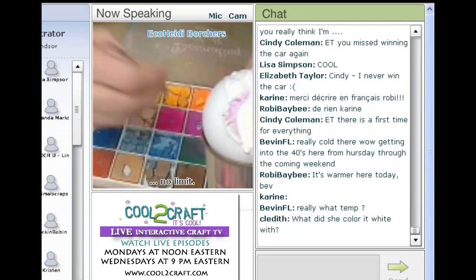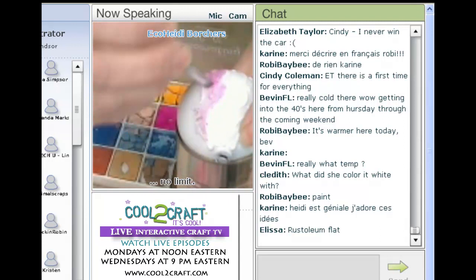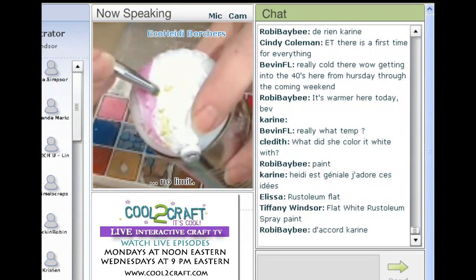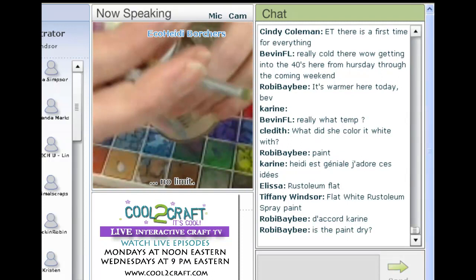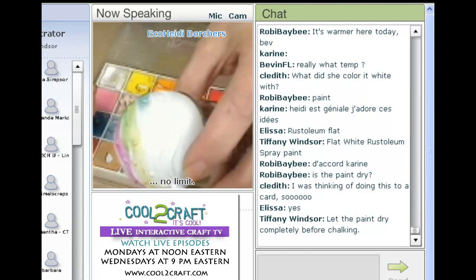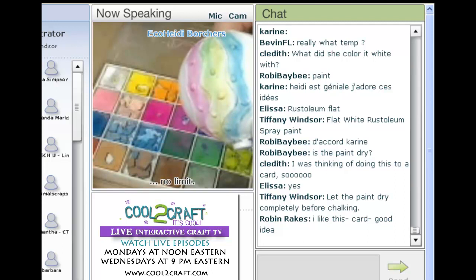Just rub your brush along the line. Use Rust-Oleum flat white before you put the chalk on, then go with a next color — but no matter what your design is, you're going to chalk in your color. You can always add color on color. Then I kind of blow off the chalk dust. Let's put a little bit of blue on there so it shows better — and that's as easy as it gets.